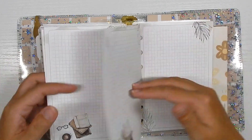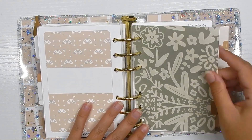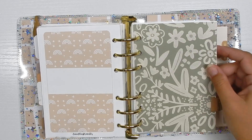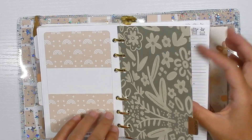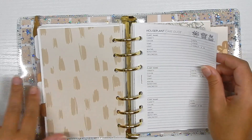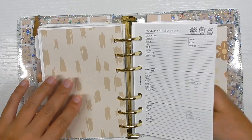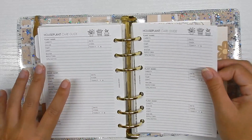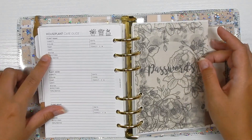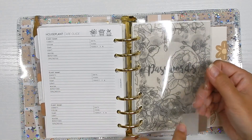Next is my plants section. I want to get three or four plants for my office, but I need to research which ones are non-toxic to cats since Bella plays with everything. I have houseplant care guide inserts from Plan With Bee on her Etsy shop. I haven't taken any notes yet, but once I get a plant I can write the watering schedule and any care notes for that specific plant.